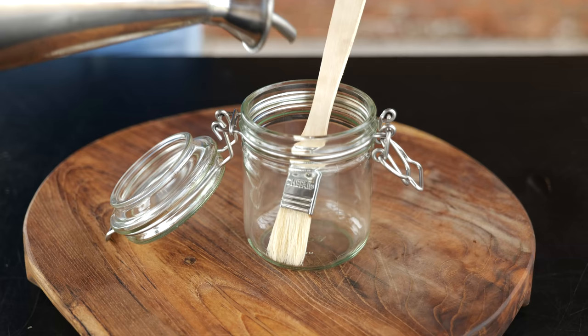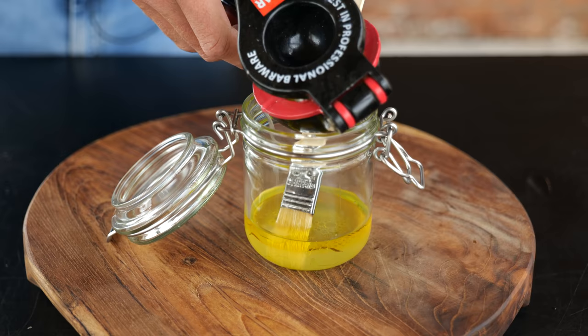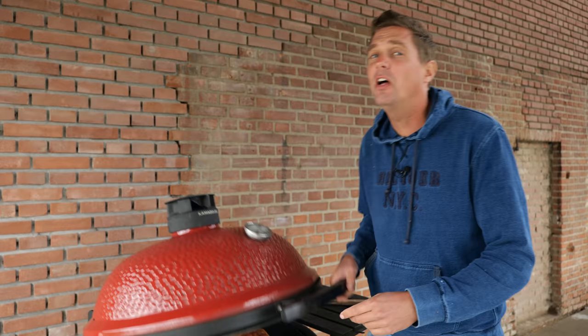That fish is starting to look good, but of course we want to create some additional flavor. This is going to be a basting sauce for our fish, starting with three tablespoons of extra virgin olive oil, three tablespoons of limoncello, and the juice of half a lime, one tablespoon raw cane sugar, one teaspoon garlic powder, and finally one teaspoon of ginger powder. Mix that all up and give it a quick try.